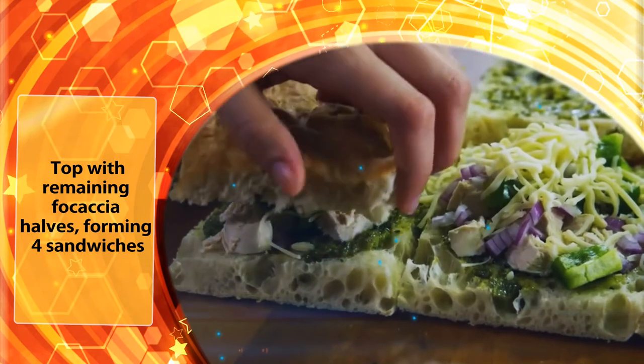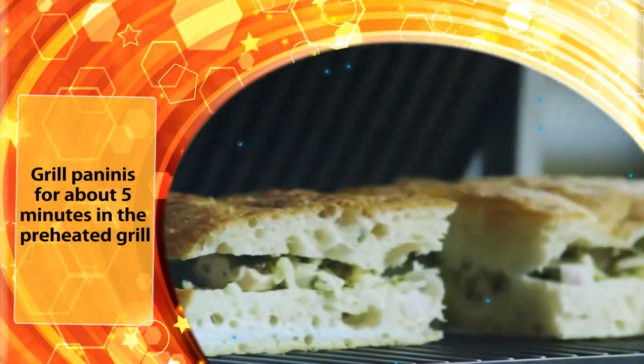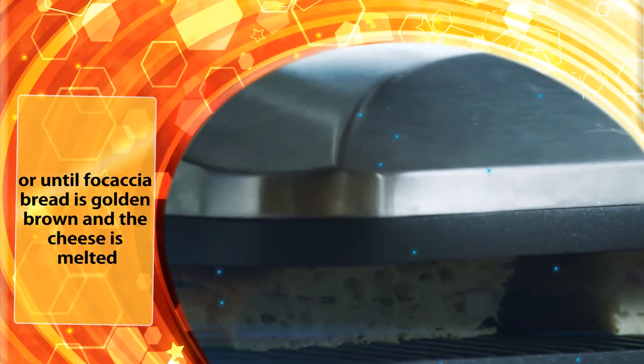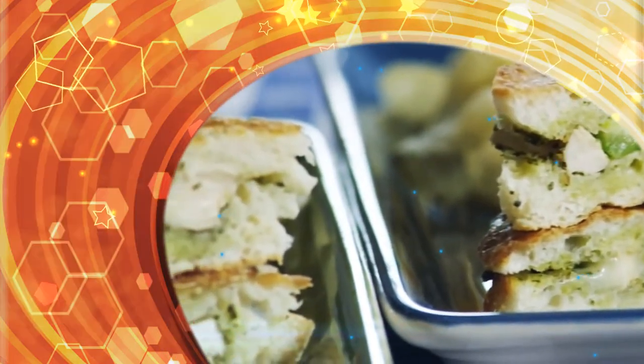Top with the remaining focaccia halves, forming four sandwiches. Grill paninis for about 5 minutes in the preheated grill, or until the focaccia bread is golden brown and the cheese is melted.